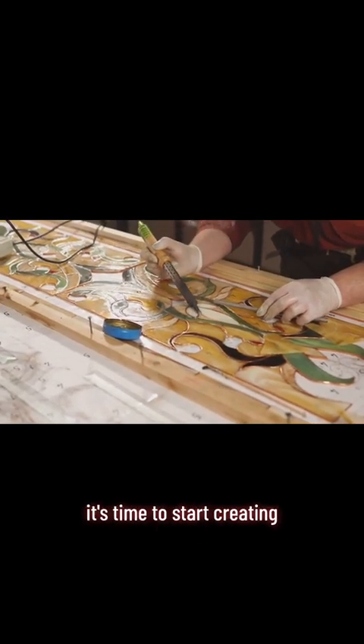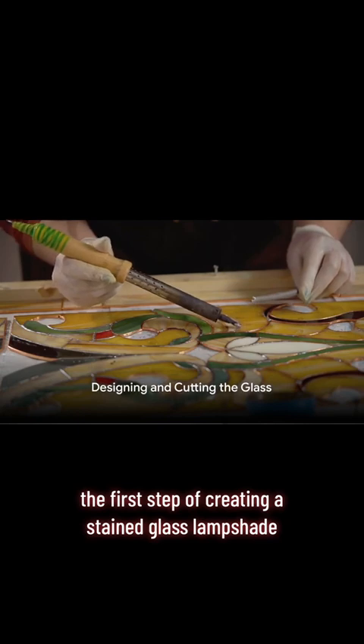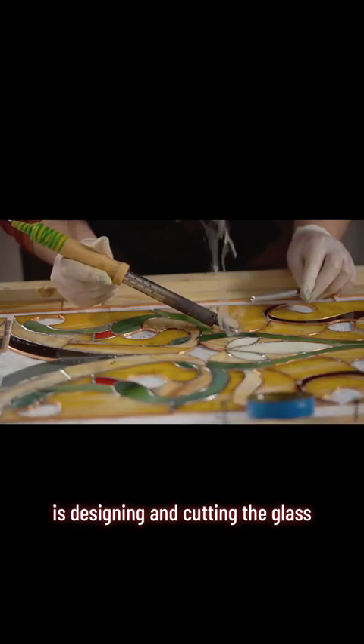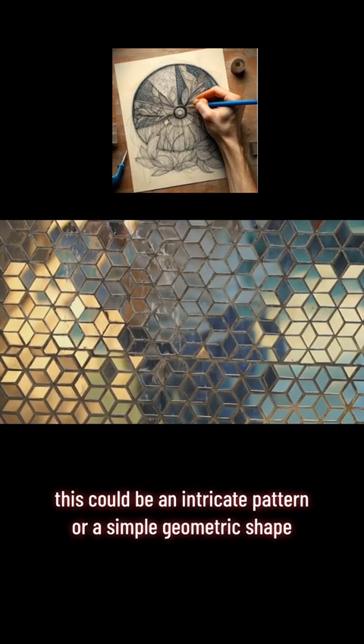Once you have all your materials ready, it's time to start creating. The first step of creating a stained glass lampshade is designing and cutting the glass. This begins with the selection or creation of a design — this could be an intricate pattern or